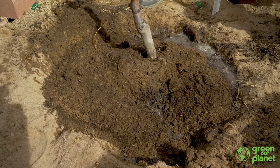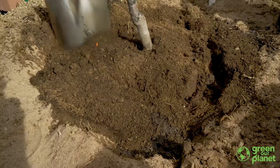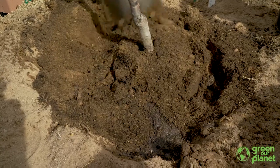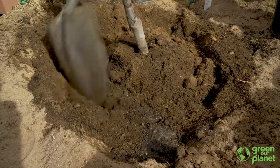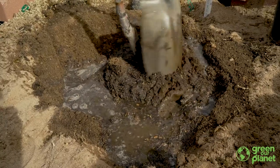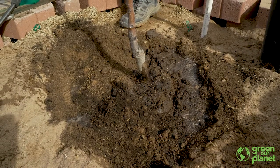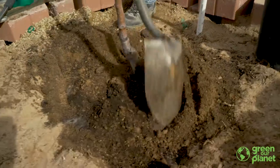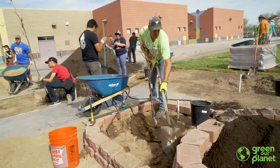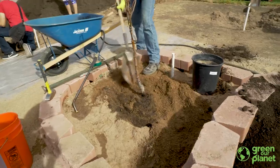If you find the tree is a little lower than you want, once you get everything mixed around it you'll be able to pull the tree up or down a little bit. Don't worry if everything's not perfect right away — it's easy to fix. Continue filling around the hole with your good dirt, and if you have any extra soil — whether the good dirt or native soil — you can build up a berm around the tree to help hold water as you're watering it going forward.